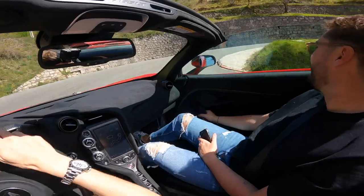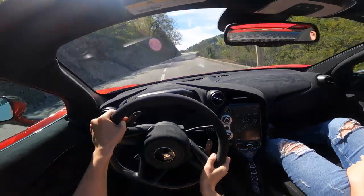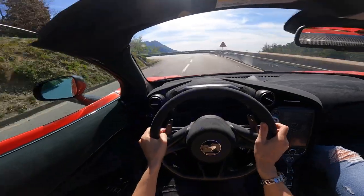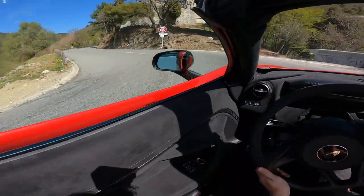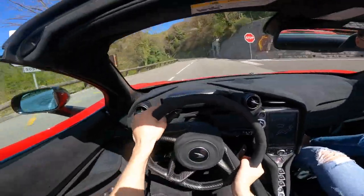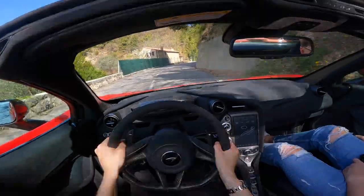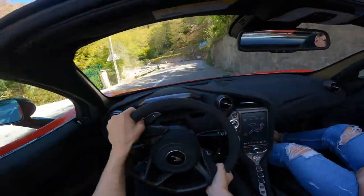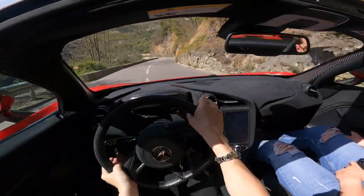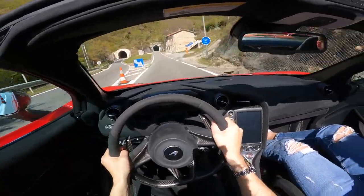On these little roads you do feel the width of the car, but it's got a pretty good turning radius to be honest. You don't want to mess around too much with the throttle coming out of a hairpin - rear wheel drive, over 750 horsepower, you can already feel the back end wanting to play. It feels like they've added a dose of emotion into a 720S and a massive dose of performance. Another tunnel!